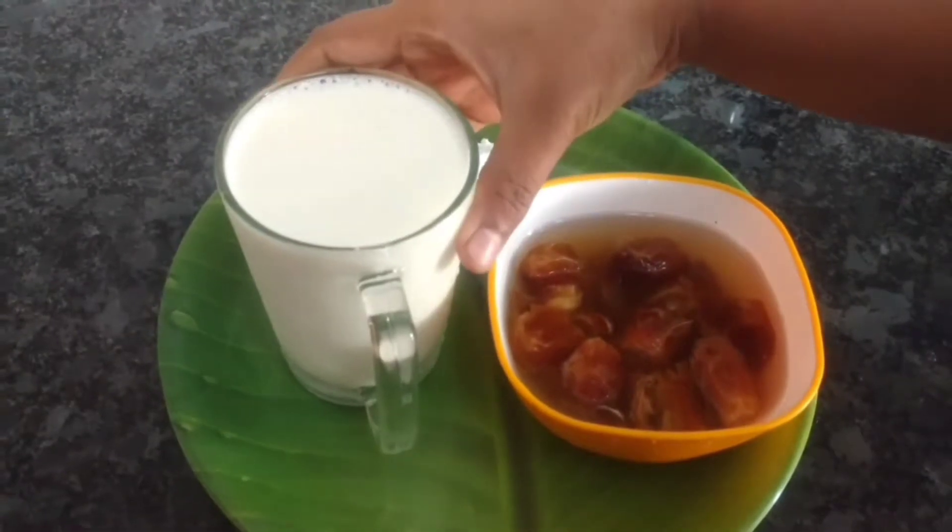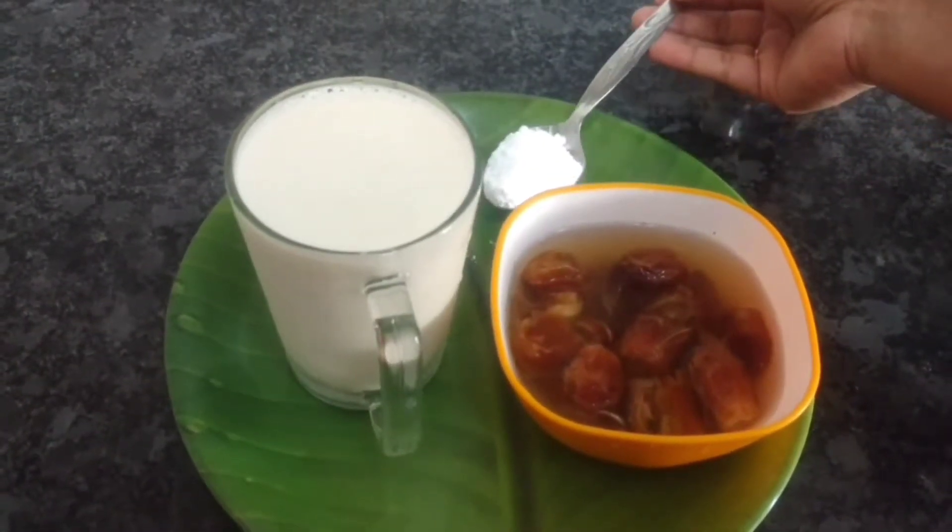Give it to me like this. I have to add a cup or two.